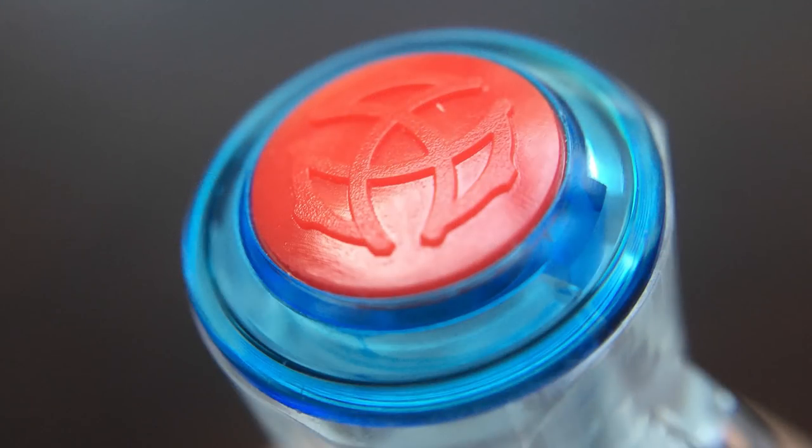Let's start by taking a look at the cap. On the finial it has a raised TWSBI emblem in red plastic, similar to what you find on the Eco. The emblem is surrounded by the accent color of this particular pen, which is a nice lighter blue. The cap is made from clear plastic, and the color transition from red to blue to the clear cap looks really nice, especially with the blue being picked up again on the barrel.